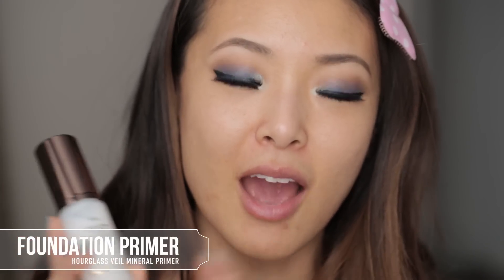My favorite first step, after I do my skincare and sunscreen, is the Hourglass Veil Mineral Primer. I love this — I've been repurchasing it many times and used it for years. I tested it by putting it on half my face and not the other half and saw such a difference at the end of the day. If you don't like those slippy silicone foundation primers, I definitely recommend trying this one. It also has SPF 15 so you get some sun protection too.